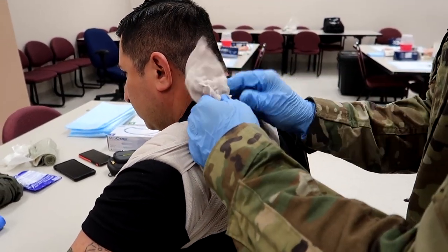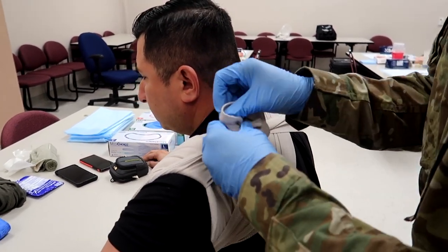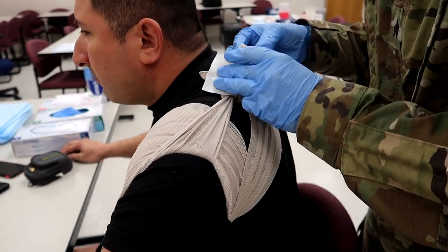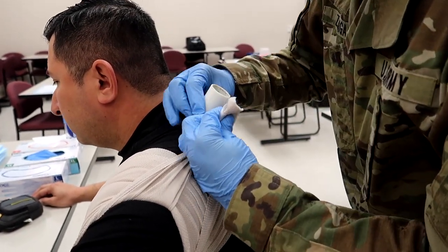Once he does that, the evaluator is going to say, prepare the casualty for transport. At this point you will grab your tape and secure any loose endings, because you don't want to be moving this casualty and have those come undone for any reason — so that's something to consider.